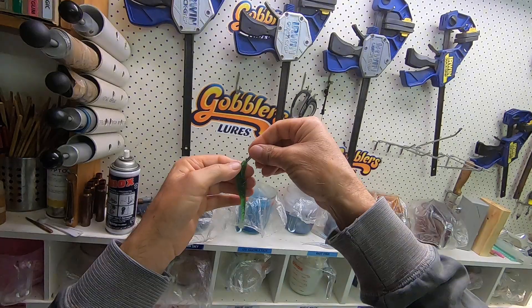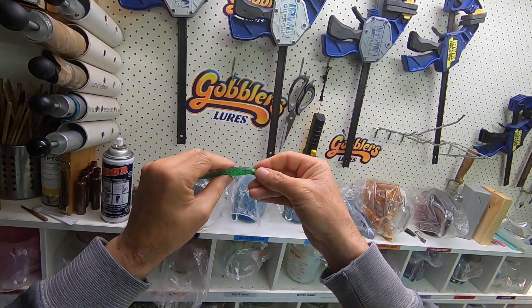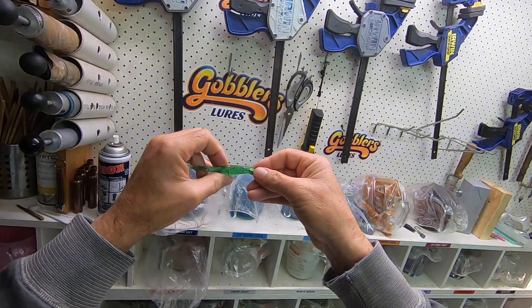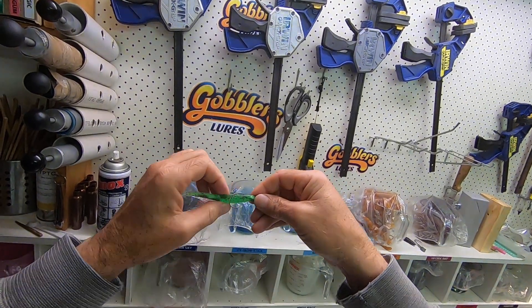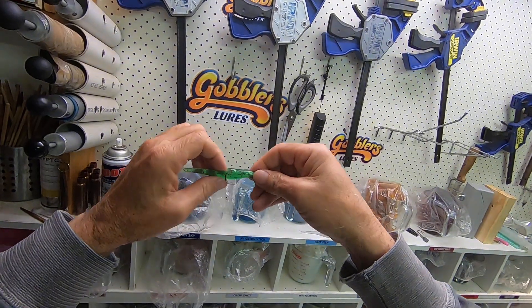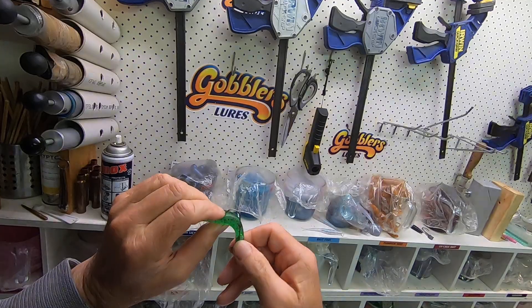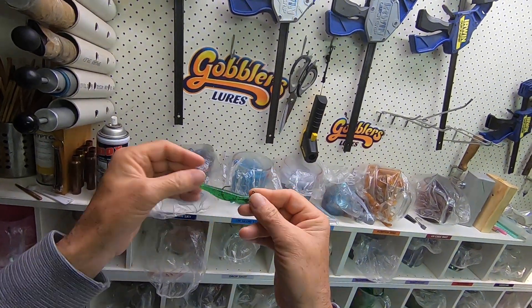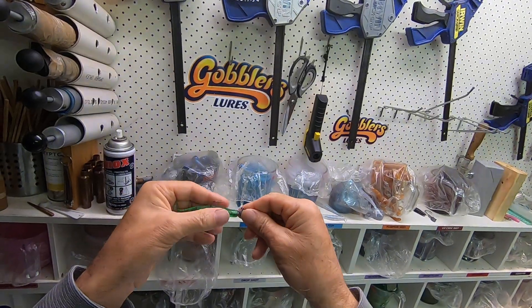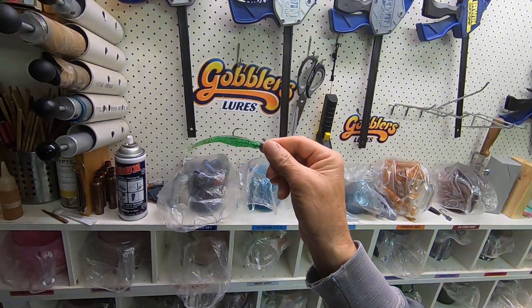Then turn the plastic over the right way, push it over the keeper, then look and see where that hook bend is going to come out. I use my fingernail as the estimate for where that's going to come out. Open it up, use the fingernail as the guide, bring it right up through the centre of the plastic — and there we go. Push that on, and there's a jerk shad ready to use.